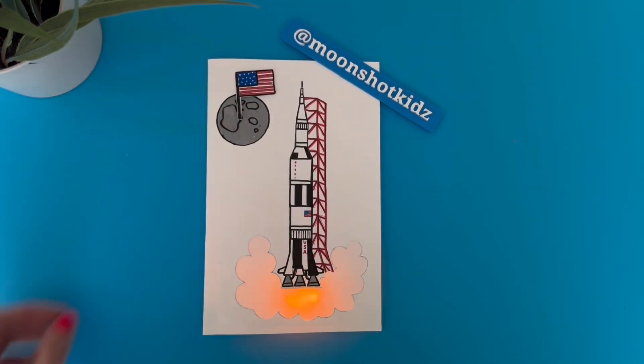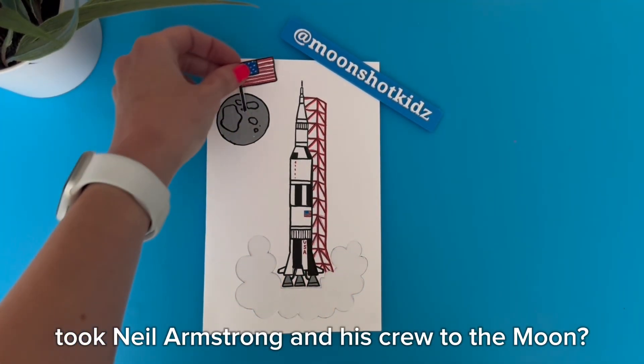Did you know that NASA's Saturn V rocket took Neil Armstrong and his crew to the moon?